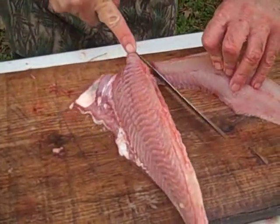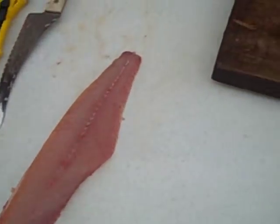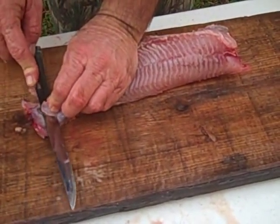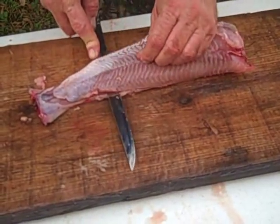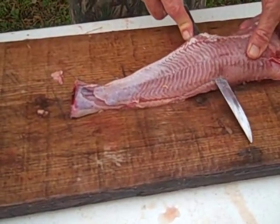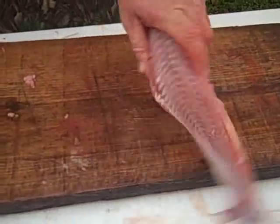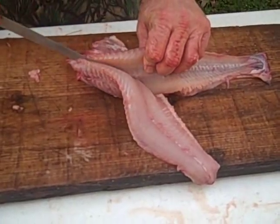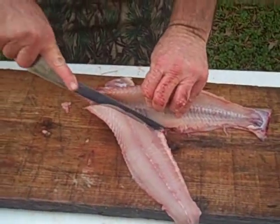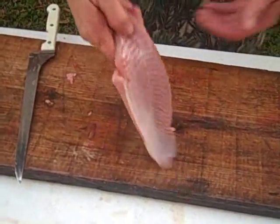Look at that piece of fillet — it's a nice piece. You do the same thing on the other side: start from the tail, get a good hold, follow the rib cage and follow the bone. As long as you have your fingers inside the cavity, there should be no way you can cut yourself. It pays to have a sharp knife — I guess I need to sharpen this one a little more. There you go, another nice fillet.